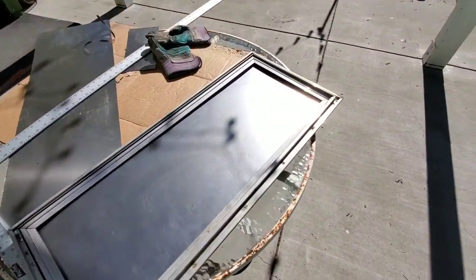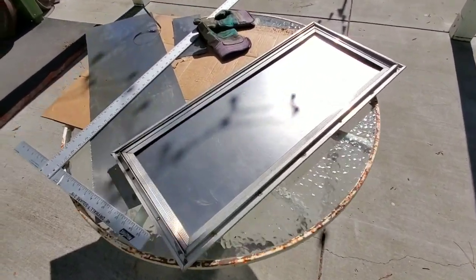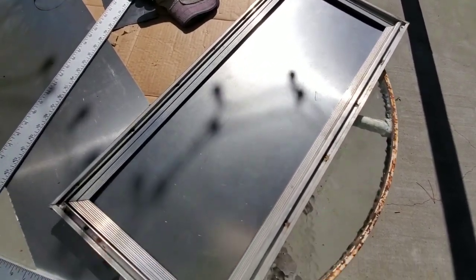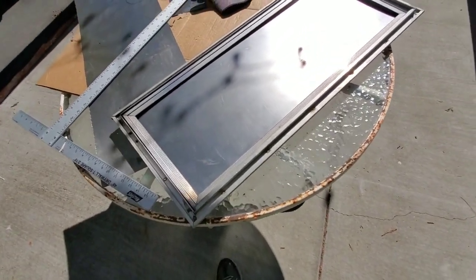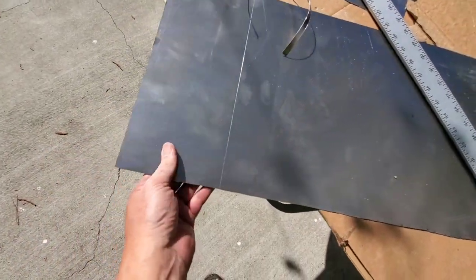Good morning everybody. Happy Monday on the van restoration, the Lisa Marie today. I'm a sheet metal worker and I'm making a new insert for the old door that got bent in half and destroyed. So I went out and I got some nice heavy gauge sheet steel here.